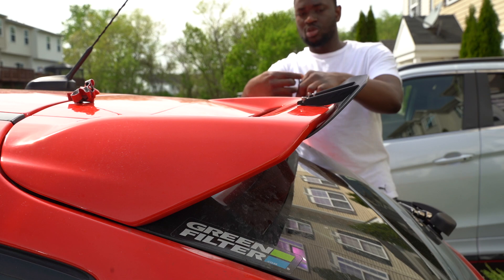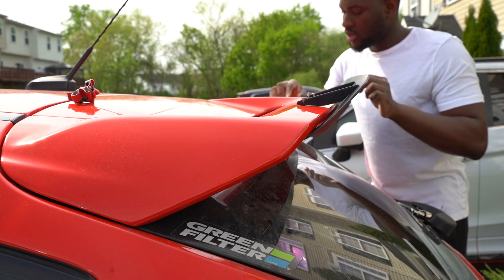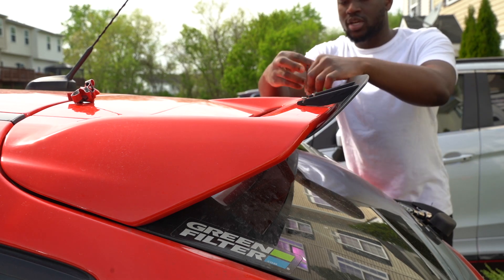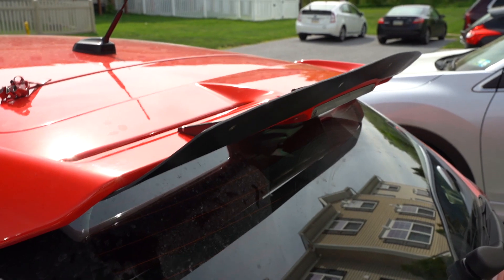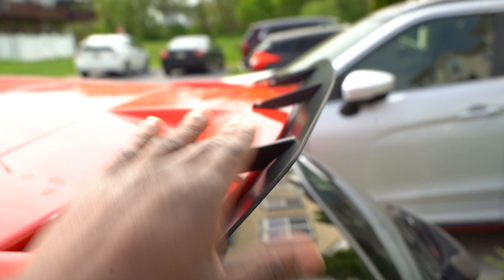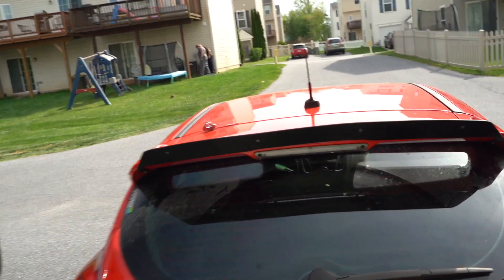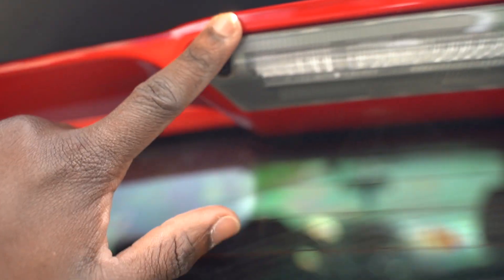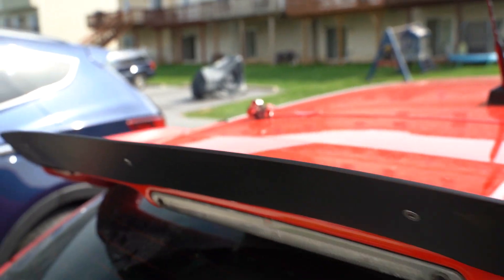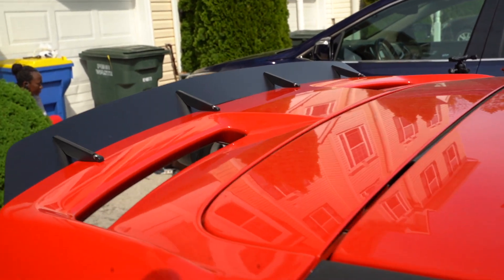I think the black looks way better compared to the silver. The car is black and having the red and the other colors in there makes it match perfectly. Final result — black metals, black wing, everything looks good. It settles in nicely. The wing takes the curve of the tail light so it sits flush on both sides, and you can still see your tail light — it's not covering it. I like the look of it, I like everything about it.